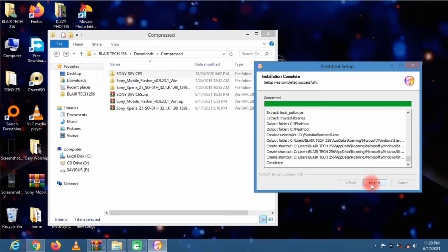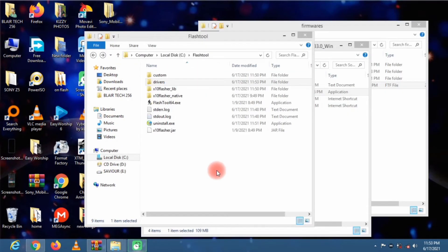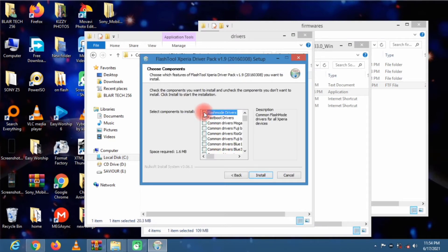Once it's done installing, click Finish, then head to your local disk C. Now we're going to install the drivers — head to the drivers folder and click on the Flash Tool Drivers. Click Next, then select Flash Mode Drivers and Fast Boot Drivers, and also select the firmware of the phone you want to flash. I'm flashing the Z5, so I select it. Choose your device and click Install.